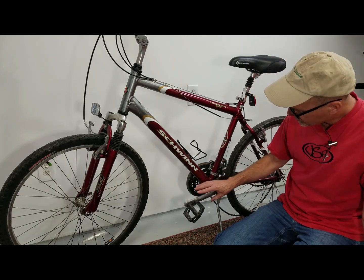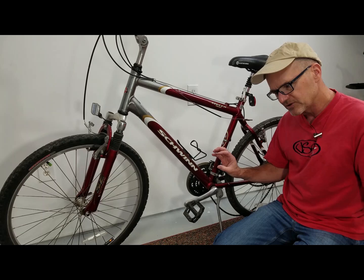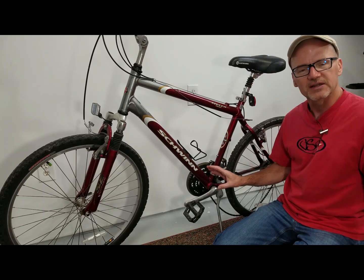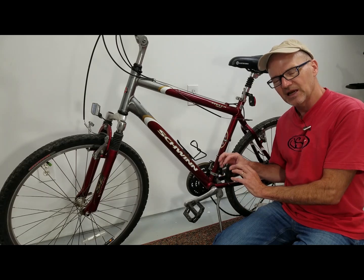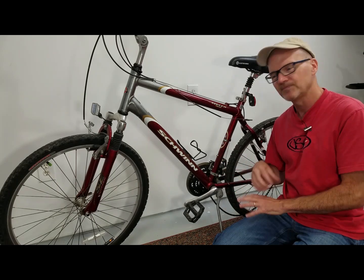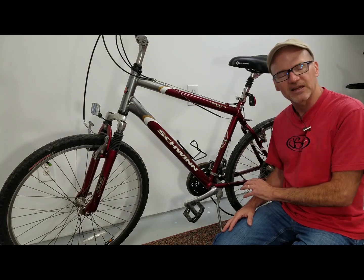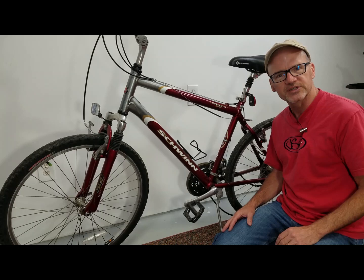We're gonna concentrate a lot down in the bottom bracket area. I like to get the motor on quickly — make sure there's no issues, in case I might want to return the kit. Hundreds of dollars wrapped up in a motor. You don't want it to not fit on the bike, so we're gonna dig into the bottom bracket. We'll go through the tools here in a second.